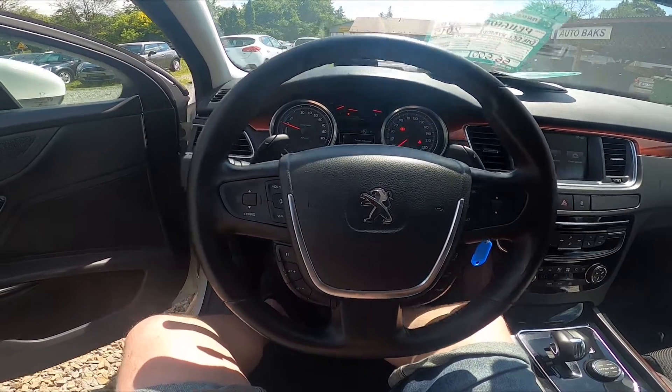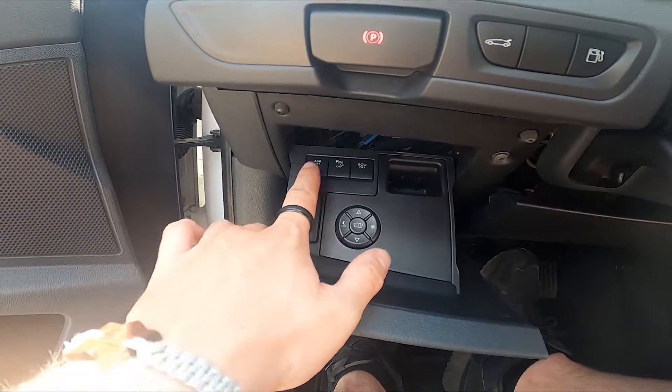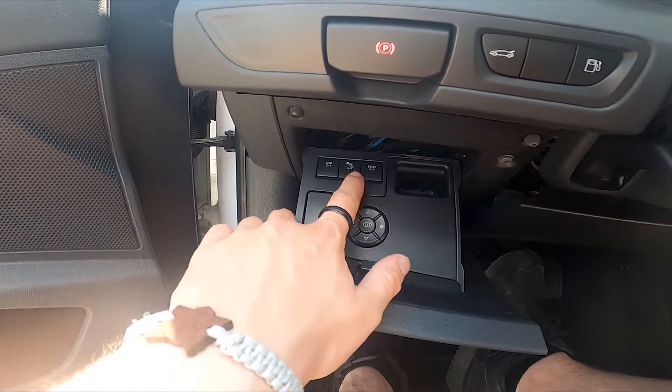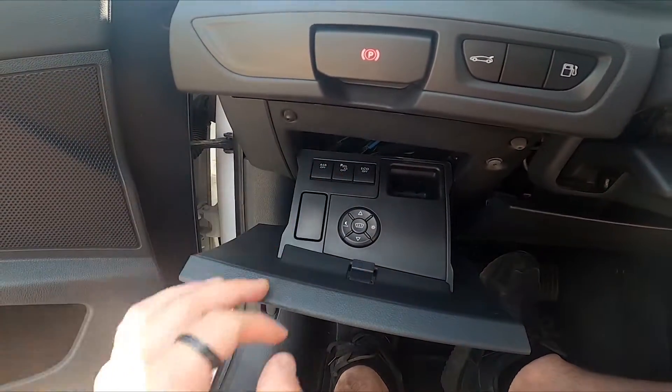Let's take a look at the drawer to the left of the steering wheel and simply open it. As you can see right here, we've got this panel, and in order to enable or disable the park assistant, simply press the middle button right here. Now park assistant is disabled, and now it's enabled.